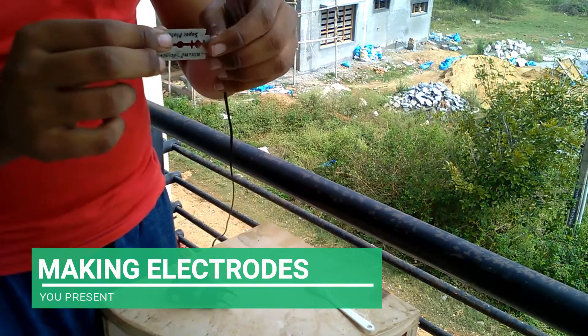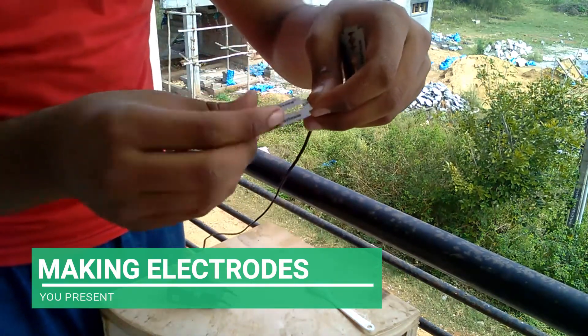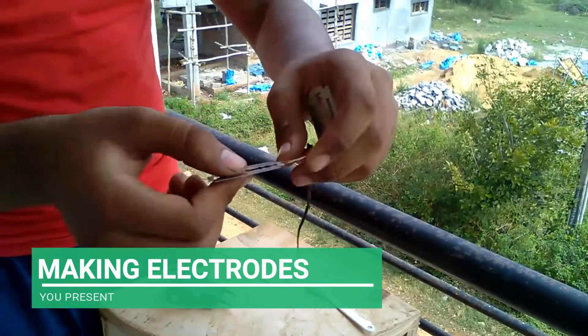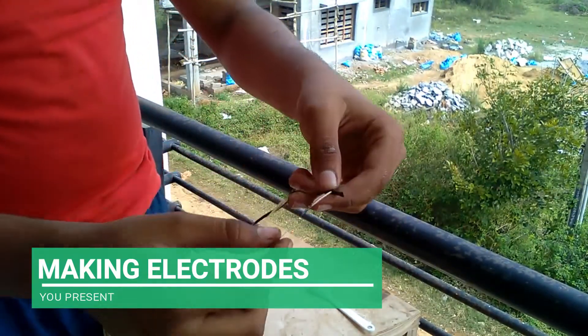Wrap it around like this — that's it. We've got our two electrodes ready.